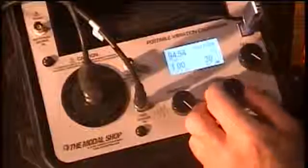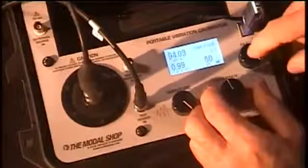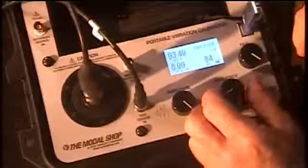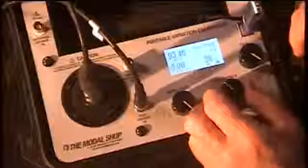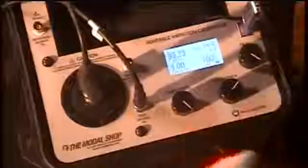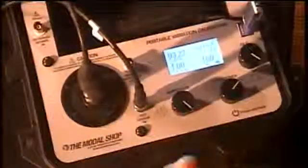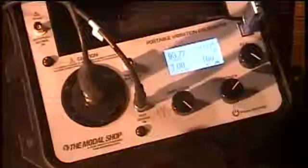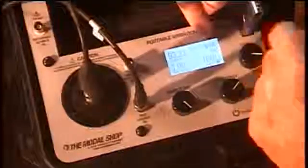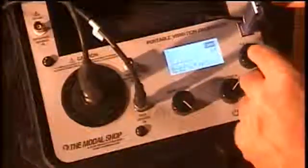I'm now ready to go to my next frequency — I'll go to 30 Hz, save a point; 50 Hz, save a point; 100 Hz, which also happens to be the reference frequency for this particular sensor — dial that in, save that point, and so forth all the way up to 10 kHz. Once I'm done, I go down to 'record' and press it — the record is now saved with all that data. I can optionally put in the model and serial number for the sensor, but I'll skip that. That's all there is to it.